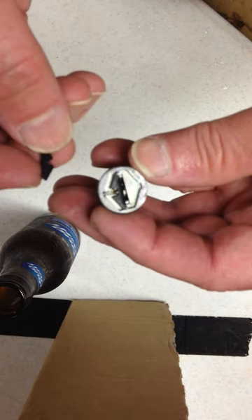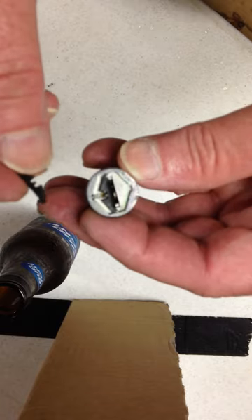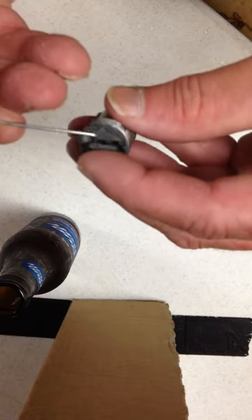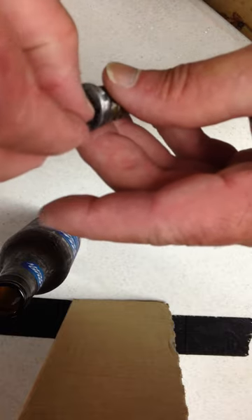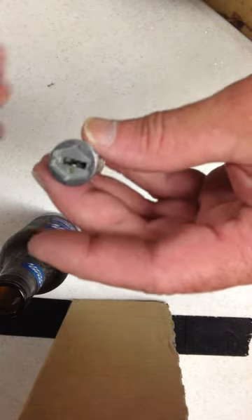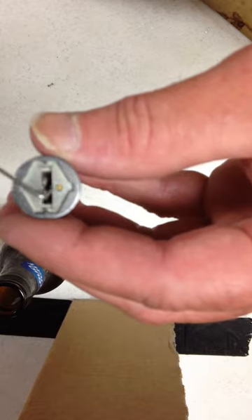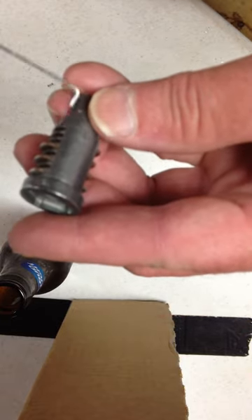One thing to be careful about is try not to lose your springs. So this is the little gate. I'll put my finger on this one — I'll have to go back and find the little spring in a second. Now I'll take this one out a little more carefully with the spring and put that down so I don't lose it. And now you'll see there's actually a pin right in this area right here, and that pin locks all of these tumblers in there.